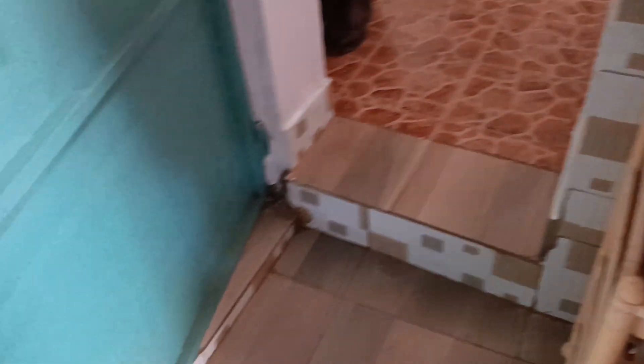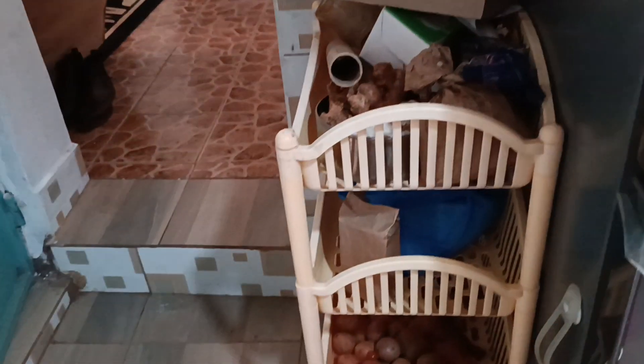Right here next to the fridge we have this small storage stand. We have some potatoes down here, extra supplies — soups and stuff — then potatoes at the bottom, beans or cereals. Up here I have my onions. It's still not organized. My spaghetti — I need to get a spaghetti jar for that.